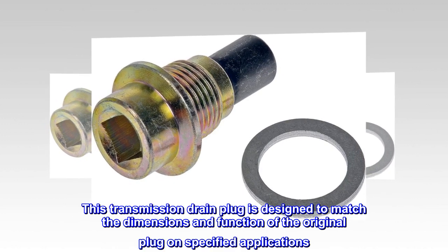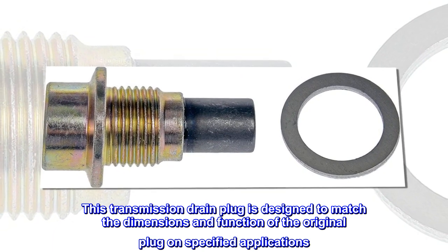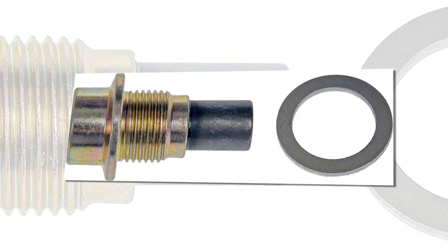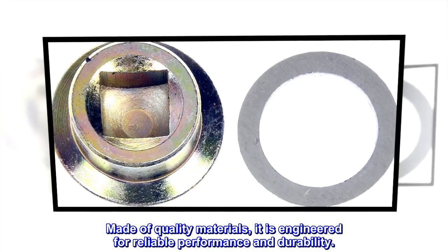This transmission drain plug is designed to match the dimensions and function of the original plug on specified applications. Made of quality materials, it is engineered for reliable performance and durability.